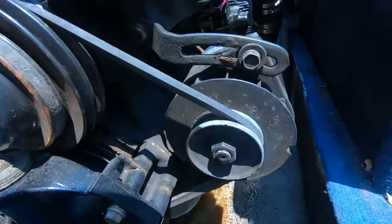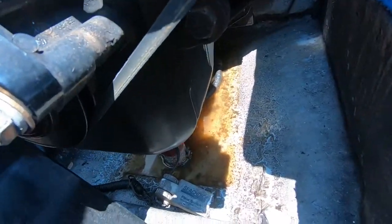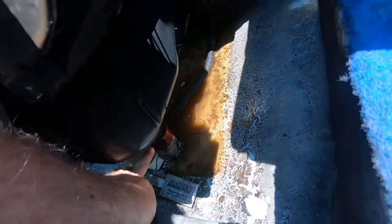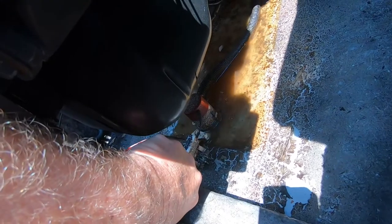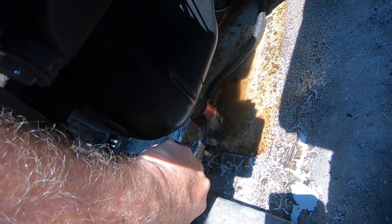Now the other thing on the list to check — not sure if you can see it but my pump's down at the bottom here. This little pedal — lift this up and you can see it's taking water. So the pump works.